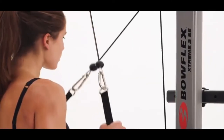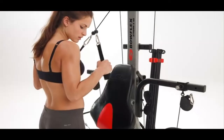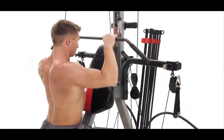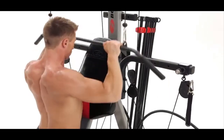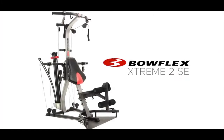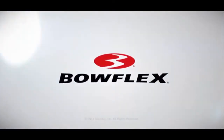The harder you work, the harder Power Rod Resistance works for you, delivering life-changing results. For efficiency, safety, and results, no free weight system or weight stack machine even comes close to a Bowflex Home Gym. The Bowflex Extreme 2 SE Home Gym — be fit for life.